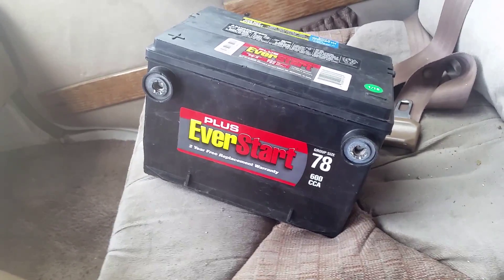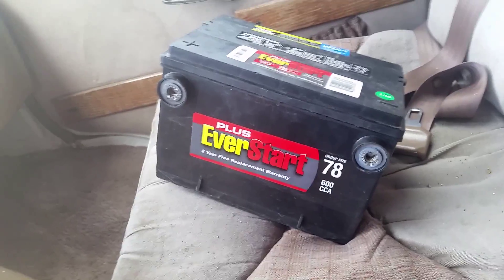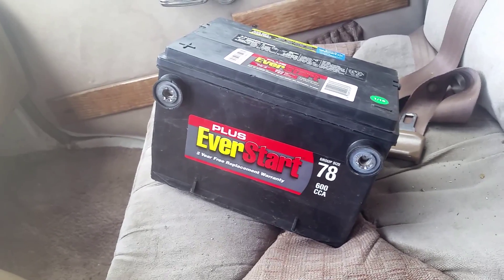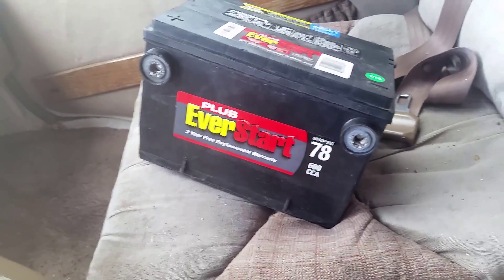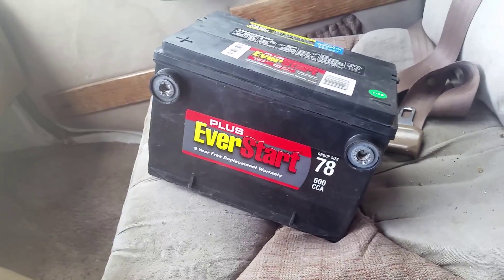They could have been jerks and said there's no parking over here, so you guys can't stick around. But like I said, I don't blame Walmart. There's really only two battery companies in the whole United States. What they do is get these batteries together and throw the stickers on there. So it could have been something defective from the factory.